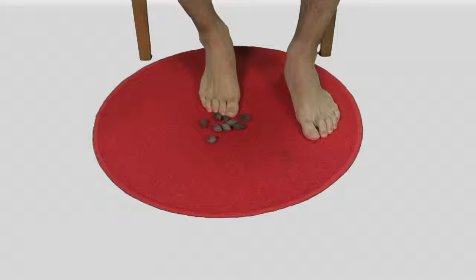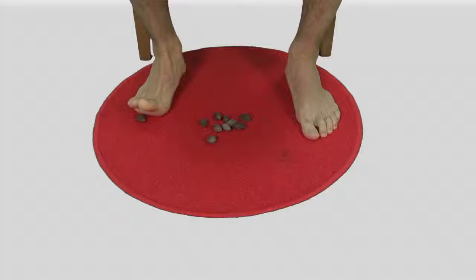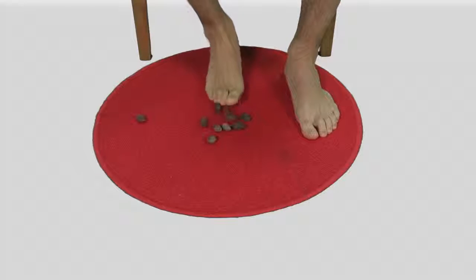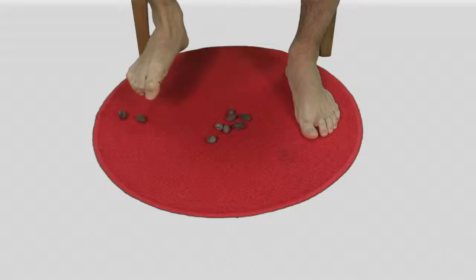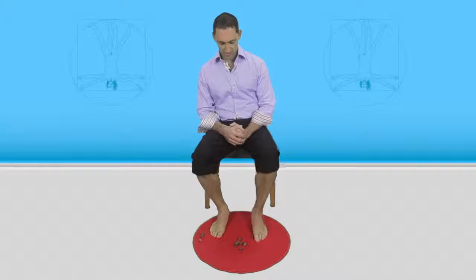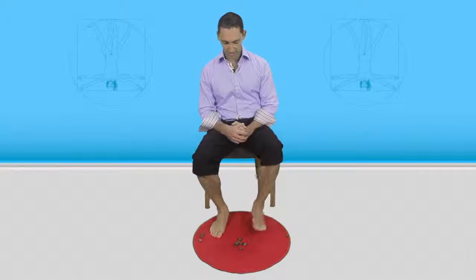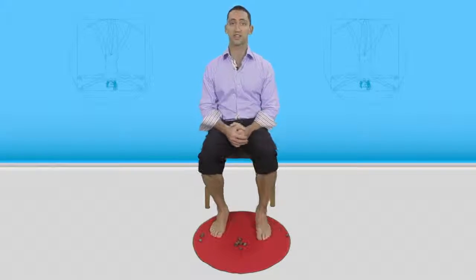We have seeds on the ground here, so essentially what we're doing is picking up one, moving it and putting it down in another place. Pick up another one using your toes, move it to another place. You want to do this with around about five, maybe ten marbles or seeds with each foot. Just get each one, lifting it, moving it, putting it down. The idea is just to get as good coordination into this as you can.